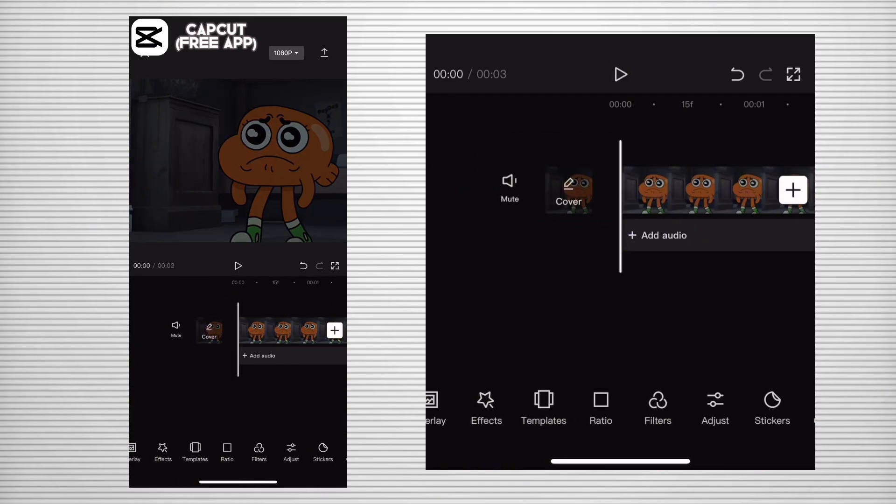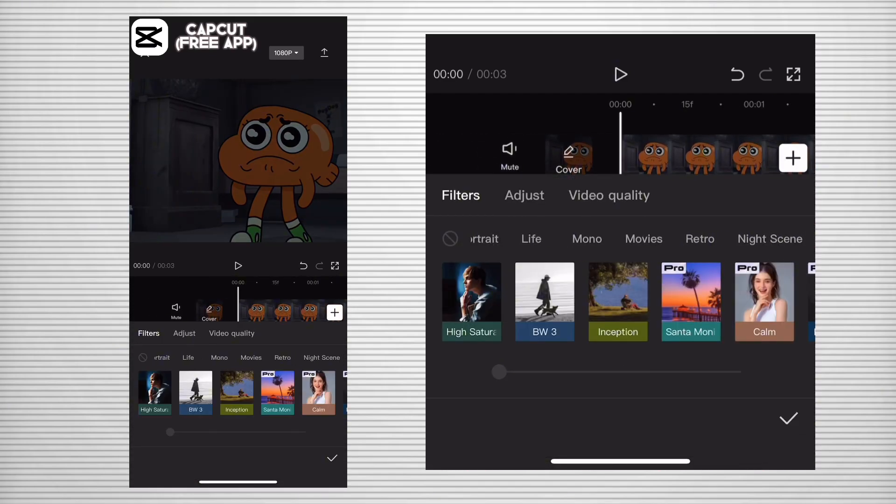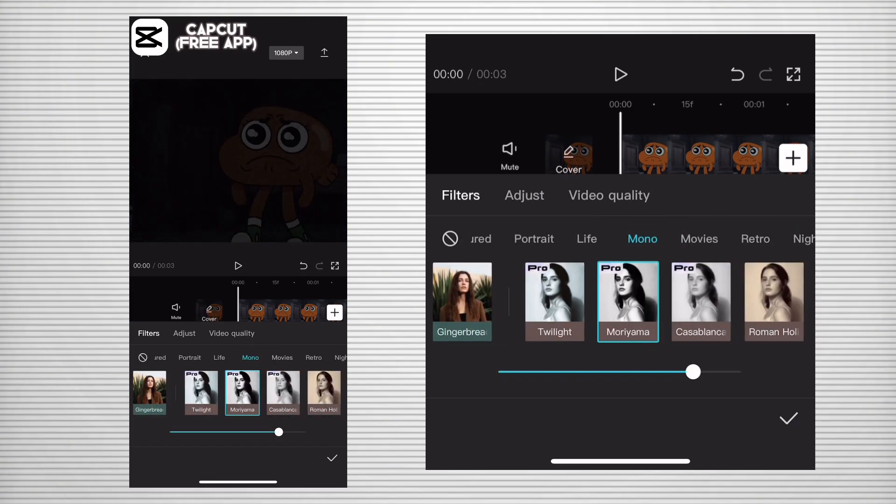After that, scroll until you see Filter, and after you see Filter, press on it. Then scroll for the filter in Mono called Morayama.